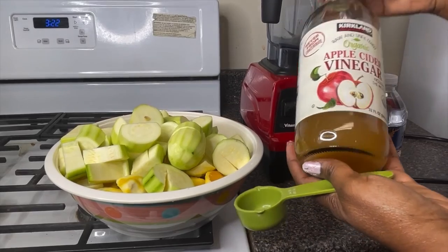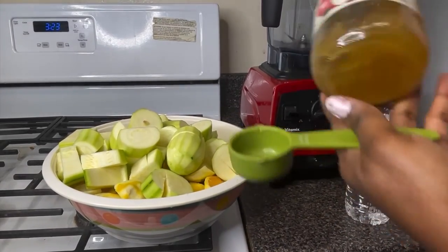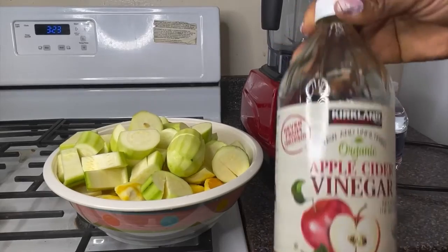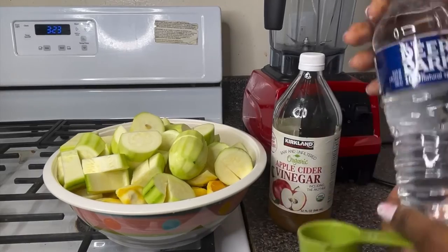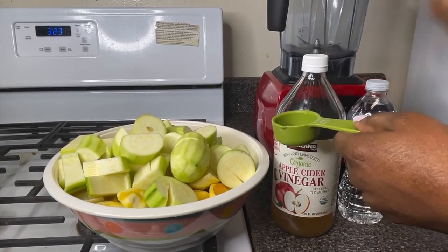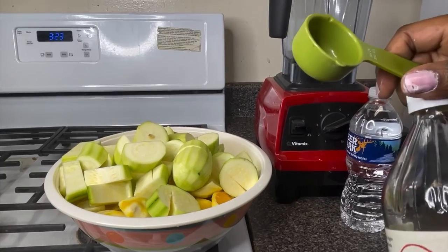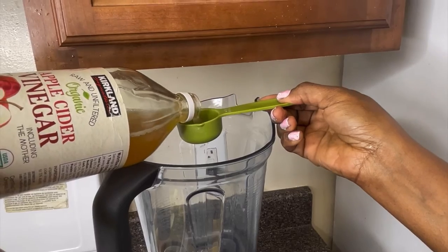I also have apple cider vinegar — I got this one from Costco, it's a good one. You can use any brand, but this is what I have at home. I'll start by adding one eighth of a cup of the apple cider vinegar to the blender.